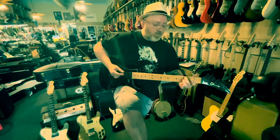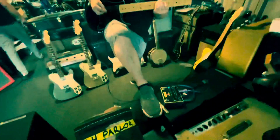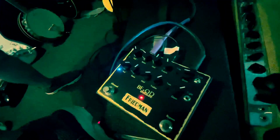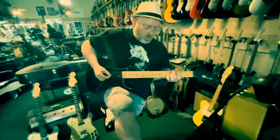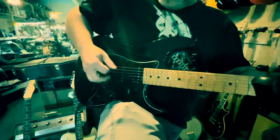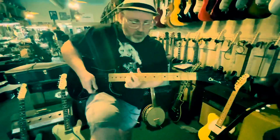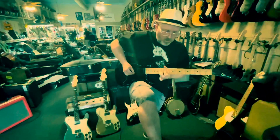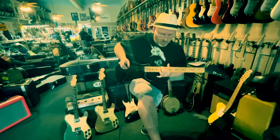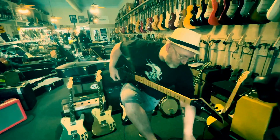Sounds like a Fender — beautiful, chimey. Here we go with the BE. Two channels on this pedal. Let's go to the second channel. That's a little more AC/DC, though.